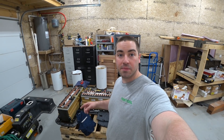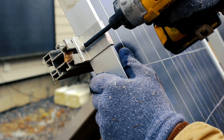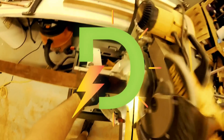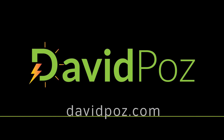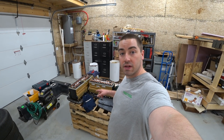In this video we're going to make something so that we can mount these batteries up on the wall. If you enjoy these videos please like and subscribe. I got the battery sorted out and we're going to mount it on the wall.